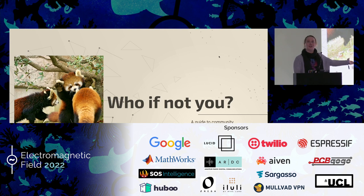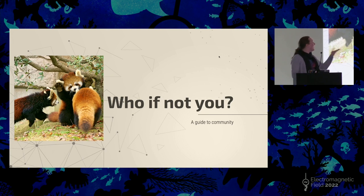So this is actually a talk on how I learned how to use Macbooks. Welcome to, if not you, the guide to community. My name is Abby, as introduced. I'm about to talk to people about how to build a mutual aid network and also how not to build a mutual aid network.